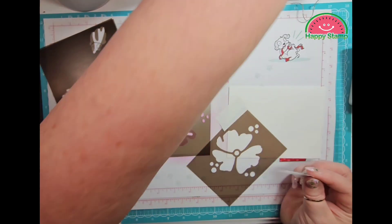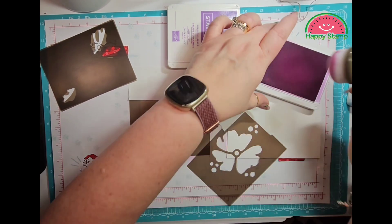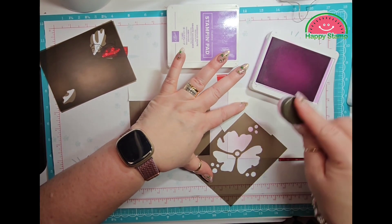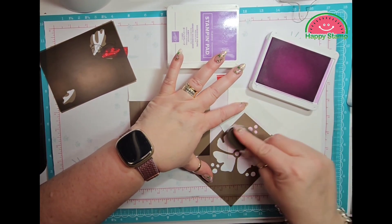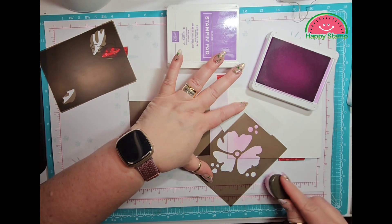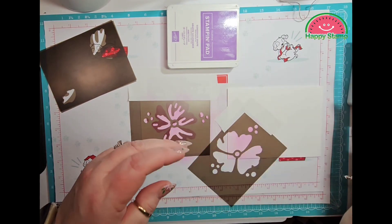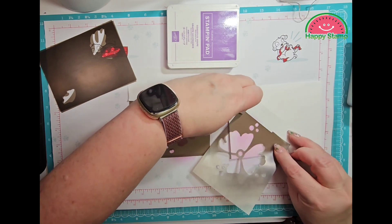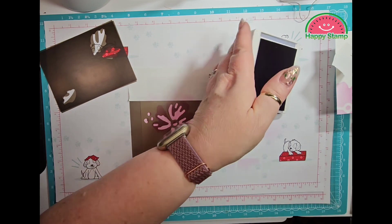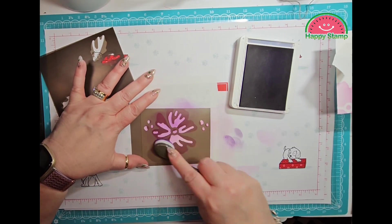This post-it tape is just a smaller size so I'll put that on there. My Fresh Freesia — I'm just putting this down in the corner of the envelope. Now we will take the Gorgeous Grape. I have another blending brush and this is going to put the Gorgeous Grape layer on.